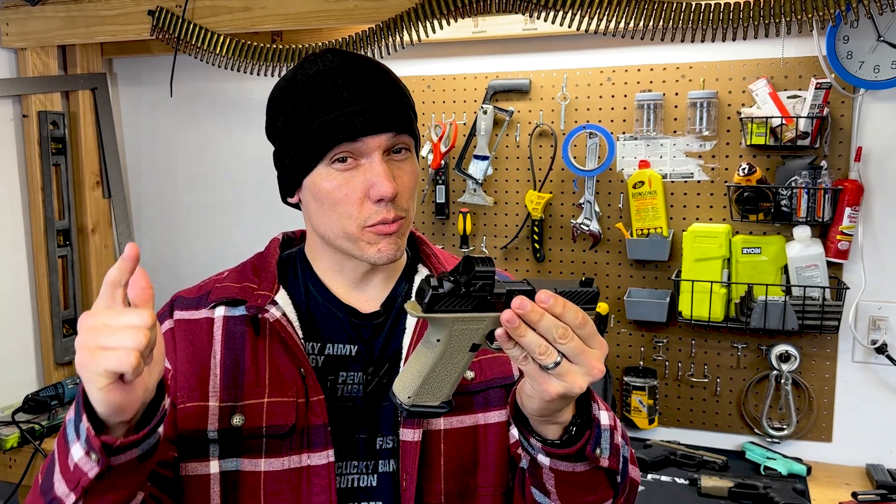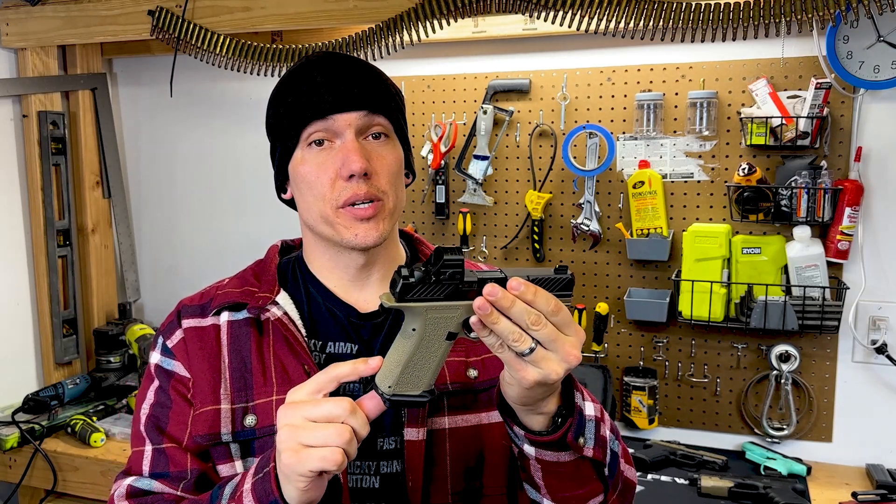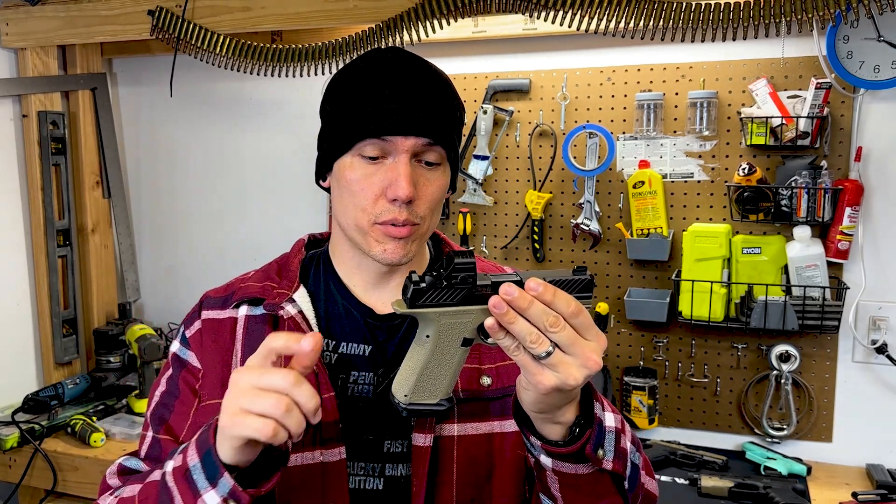The grip angle is 18 degrees, whereas the Glock is 22. If you're good at shooting, it shouldn't matter. It comes with three different back straps and has a flared mag well similar to Magpul's.